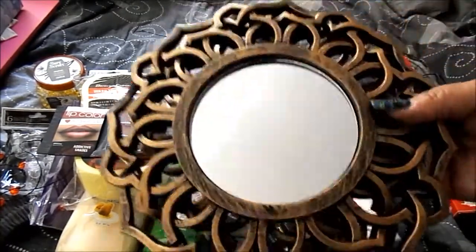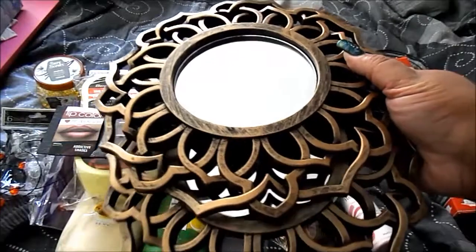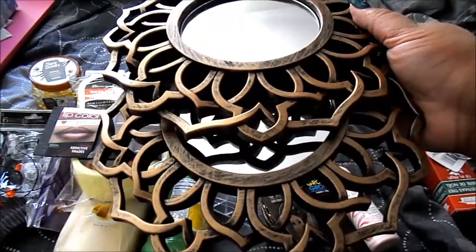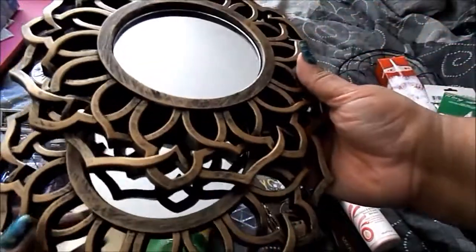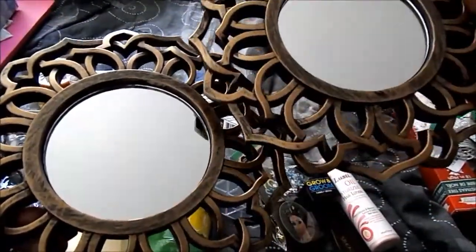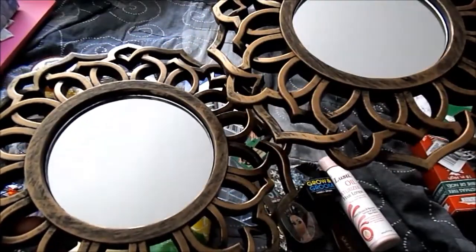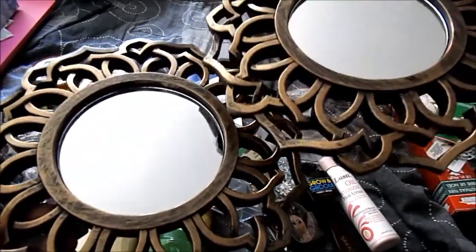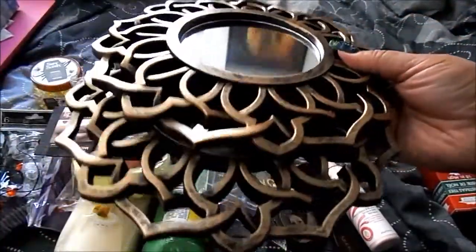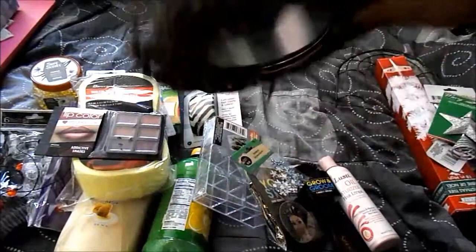I was able to get two mirrors — they had two of each kind so I grabbed these two. I like this design because it's like a burnished gold, almost bronze, and it matches my living room really well. They're really nice and you can hang them on the back.